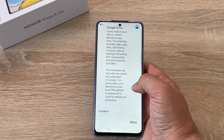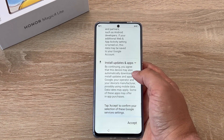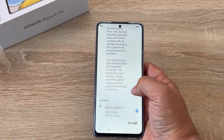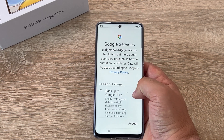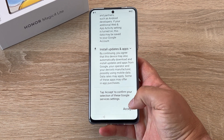The next page will show you the Google services that you can agree to. Most of mine are ticked because I use these on a daily basis, especially when testing a new device. The only one that I may switch off is Google backup. Just go through and select the ones you want and then tap accept.